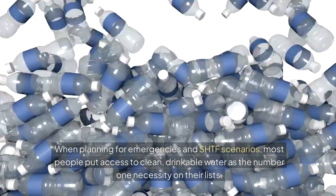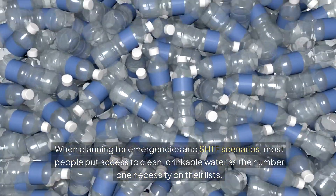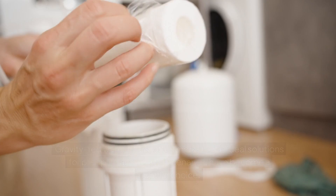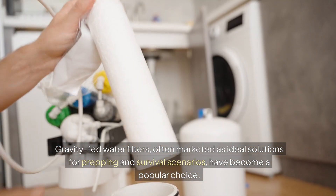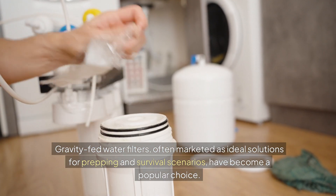When planning for emergencies and SHTF scenarios, most people put access to clean, drinkable water as the number one necessity on their list. Gravity-fed water filters, often marketed as the ideal solution for prepping and survival scenarios, have become a popular choice.